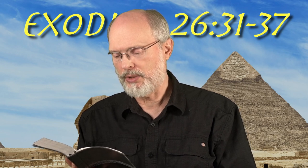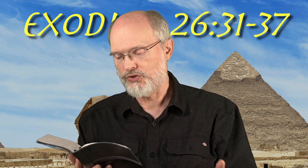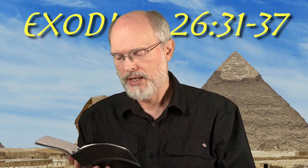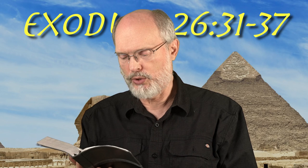You shall set the table outside the veil and the lampstand opposite the table on the side of the tabernacle toward the south, and you shall put the table on the north side. You shall make a screen for the doorway of the tent of blue and purple and scarlet material and fine twisted linen — the work of a weaver. You shall make five pillars of acacia for the screen and overlay them with gold; their hooks also shall be of gold, and you shall cast five sockets of bronze for them.